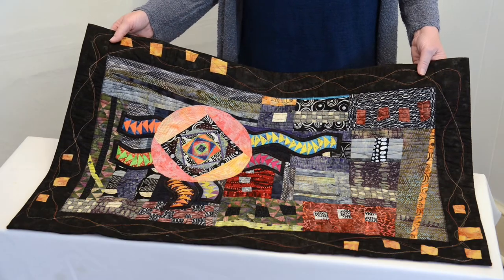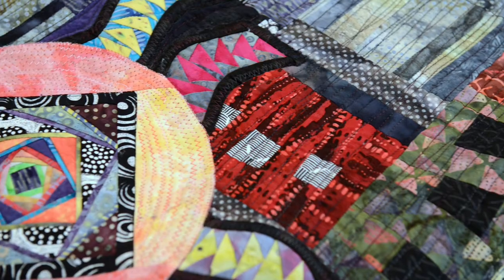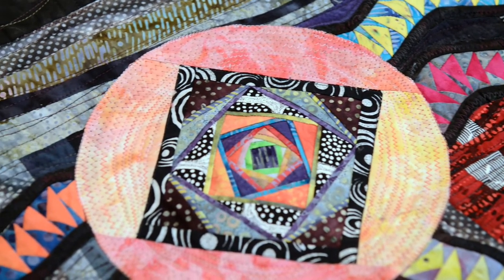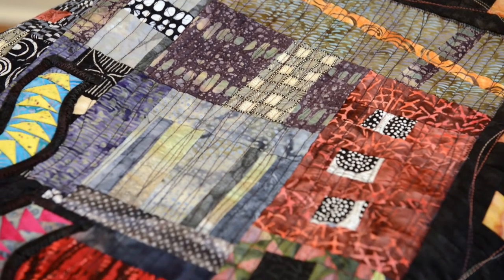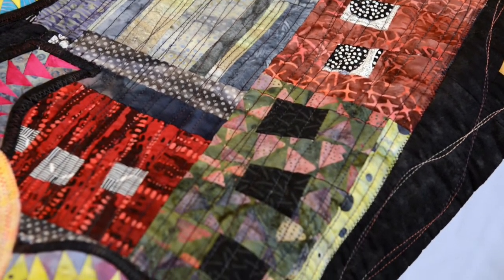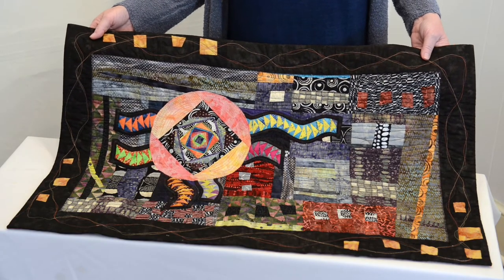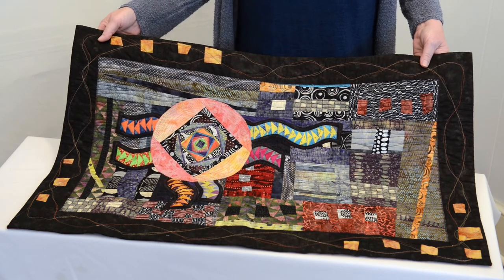After my Dust Bowl piece, I moved into more abstract patchwork, and this one is called 0-1. It deals with the universality of binary language — 0 and 1. I used fabrics that had dashes and dots, the symbols for 0 and 1.